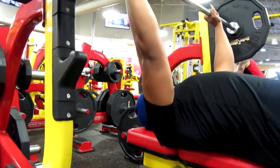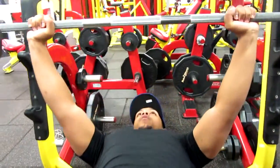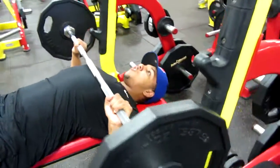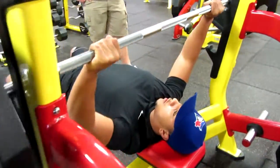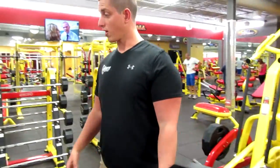Push on up. Put it down with control. Breathe on the way up. Control on the way down.